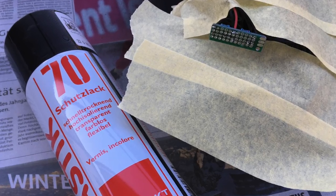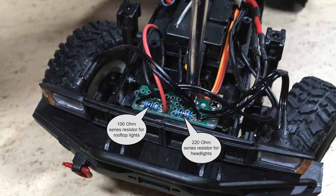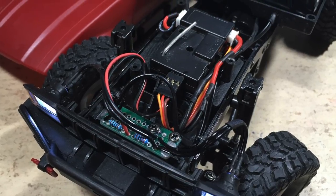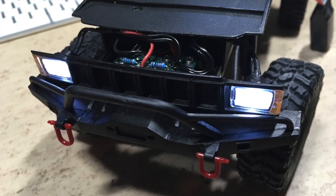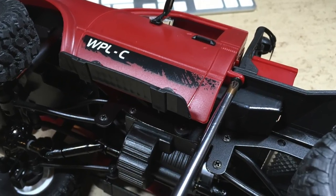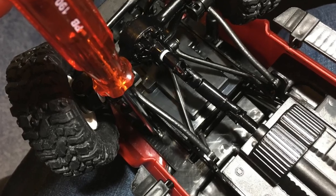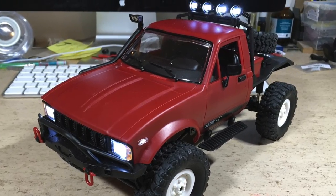Of course the distributor board also needs to be waterproof. Here you can see the details of the 5 volt distributor board. The electronics are now finished and we are ready to mount the cover. The cover is secured with 2 screws. These headlights are really nice looking. Time to mount the body — it is attached with a total of 6 screws. That's it. Doesn't look bad at all.